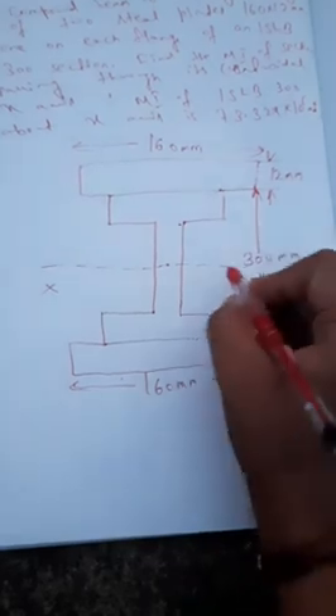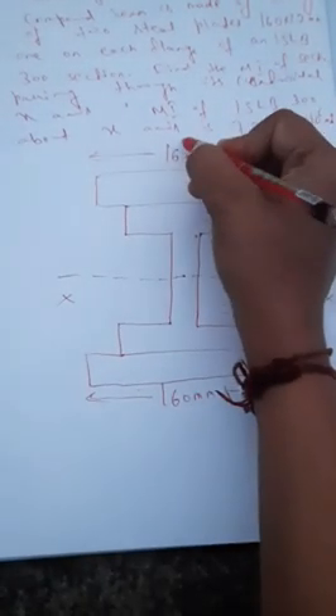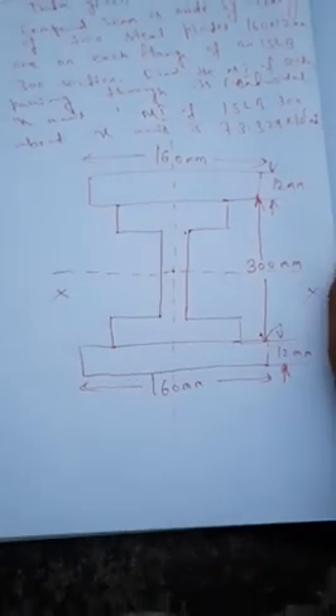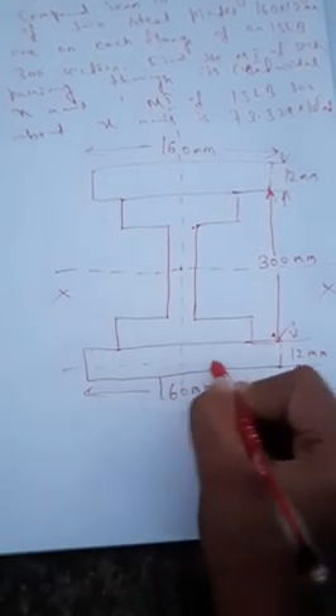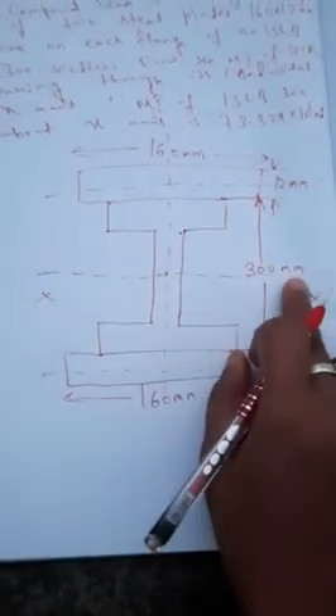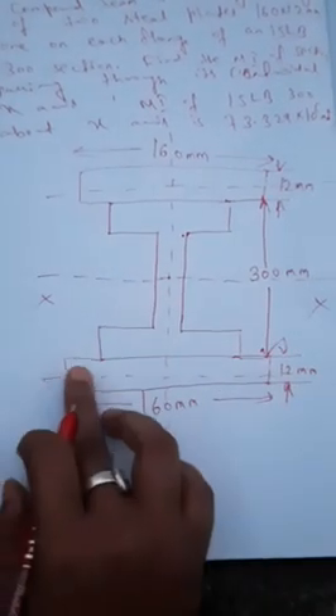Now that we know the centroidal axis, we use the given value: the moment of inertia of the ISLV 300 about the x-axis is 73.329 x 10^6 mm^4. We will now find the moment of inertia of the two steel plates about the centroidal x-axis of the composite section. The steel plates are rectangular, so their own centroid lies at their middle.